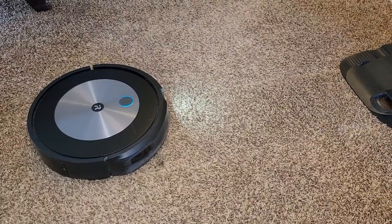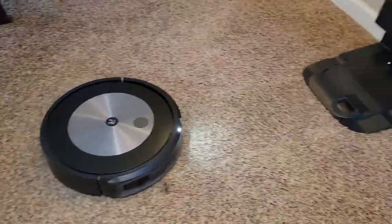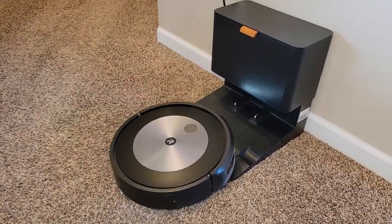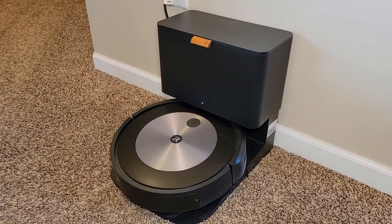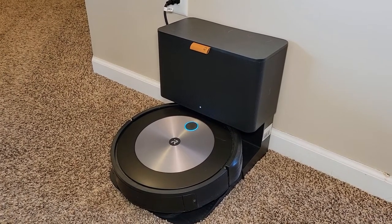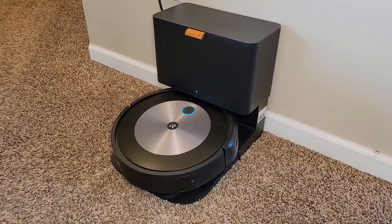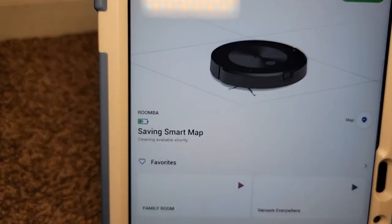It's been vacuuming my house. It's going to come back — it's coming back to the base station. It's picked up a bunch of stuff. Now it's going to suck it out from the base unit. The base unit is kind of loud when it sucks all the debris out. It's done, and you'll see in the app it says saving smart map.